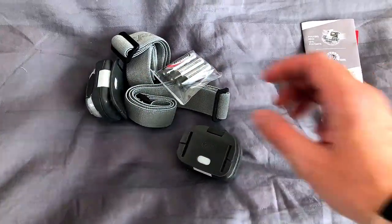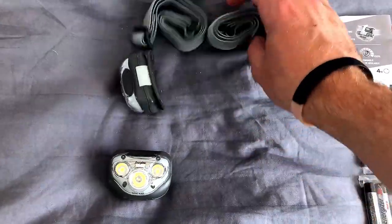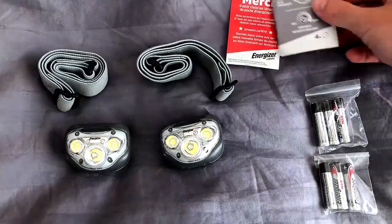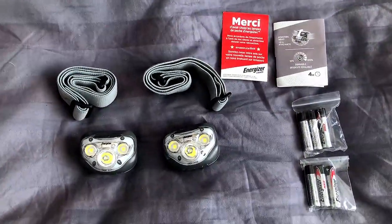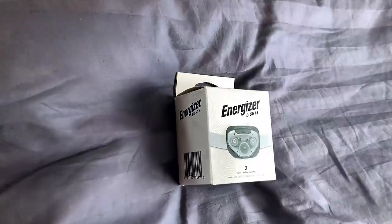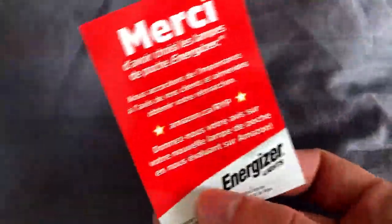Official product dimensions are 4.7 x 3.3 x 2.5 inches and it weighs in at 0.2 kilograms. The brightness is reported at 260 lumens, and I'm going to assume they mean the max brightness mode. The lamp straps are elastic and totally adjustable.